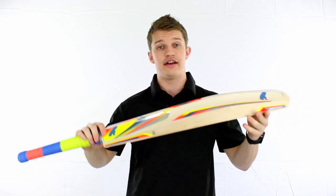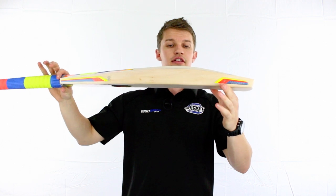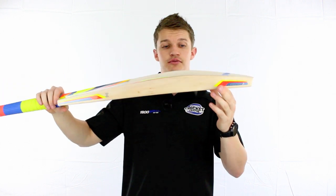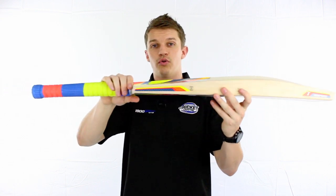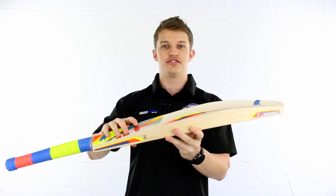Now this is a really nice shaped bat. If you have a look at it side on, they've really flattened out the face a lot to accentuate those huge edges that start all the way at the bottom and go all the way to the top. So huge edges on it.